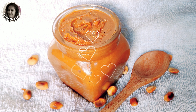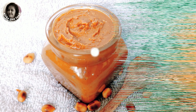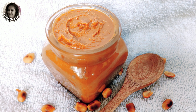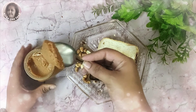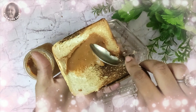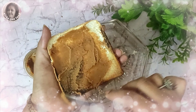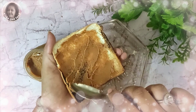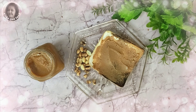Hello everyone, welcome back to my channel. Today I am going to share with you a very tasty, delicious, healthy and nutritious peanut butter recipe — an all-time favourite of the kids. We will make this peanut butter only in 2 minutes using ingredients available at home. Let's start our recipe today.